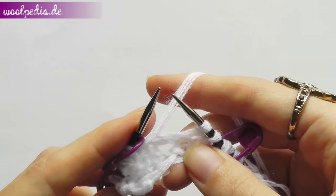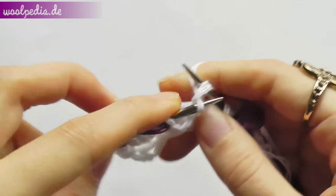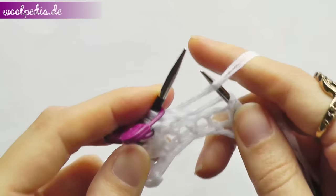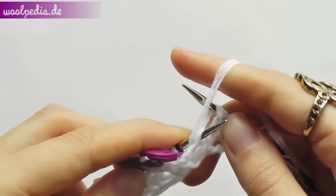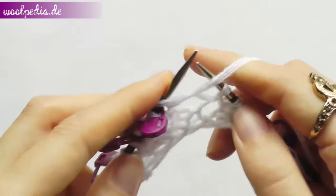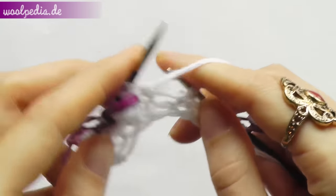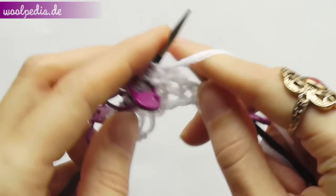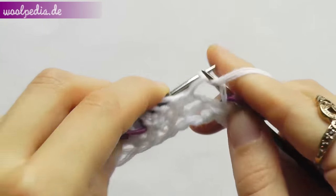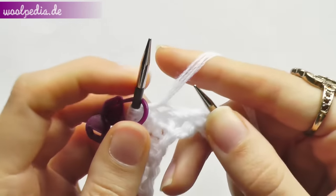Knit two. Knit two. Move also this marker. Take the yarn to the front and purl the yarn over through the back loop. Purl three stitches through the front loop. Pull the yarn over through the back loop. Move the marker. Knit the last two stitches.